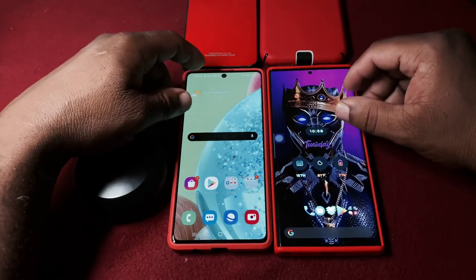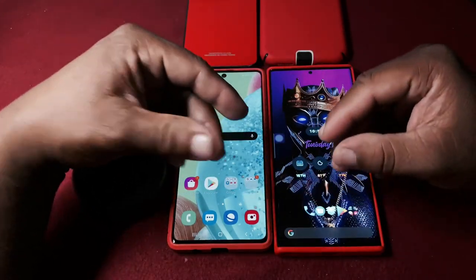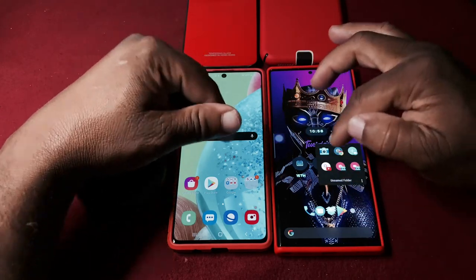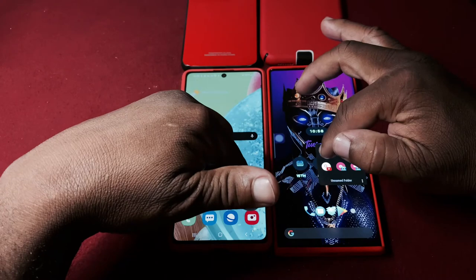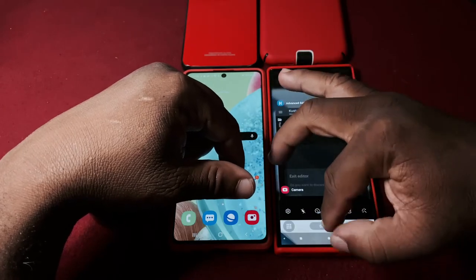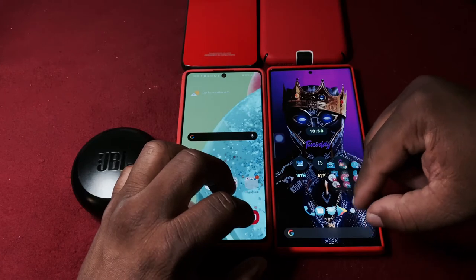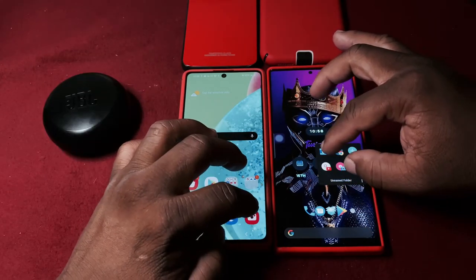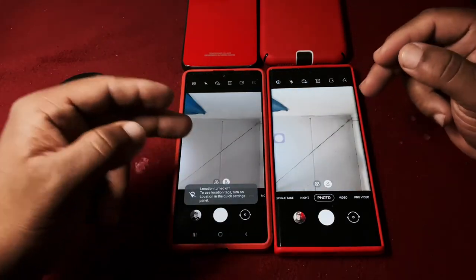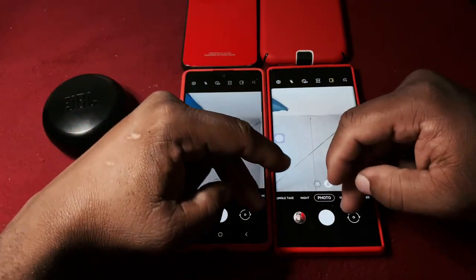Honestly though, I don't really notice the speed difference in everyday use. Playing games on both feels good. Let me open a camera application on both at the same time to show you - one, two, three. Let me do that again cleanly.